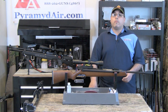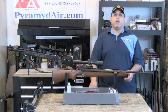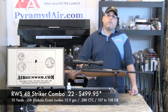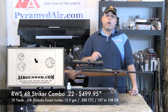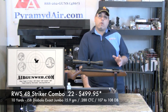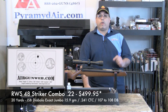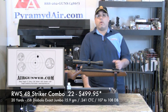On paper, the RWS-48 is rated for about 900 feet per second, which is certainly achievable with lighter lead pellets. But the RWS is a hunting rifle, and accuracy is what matters. As you can see from these shooting tests, the RWS performs very well, putting lead on target with great ease and accuracy. Our 10-yard test measured a mere .288 inch center-to-center, and despite the wind gusts, our best 20-yard group came in at a tiny .241-inch center-to-center. Obviously, this is a very accurate rifle.